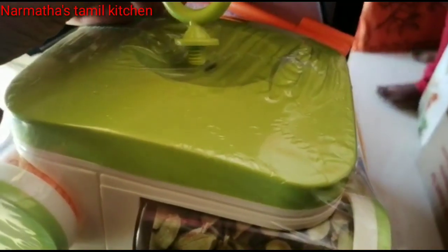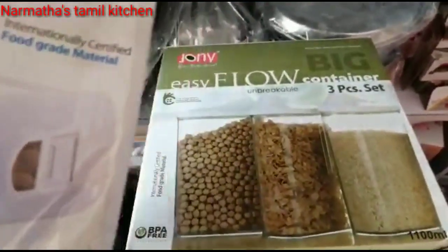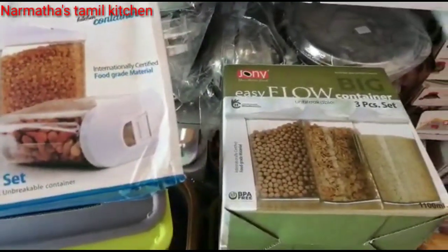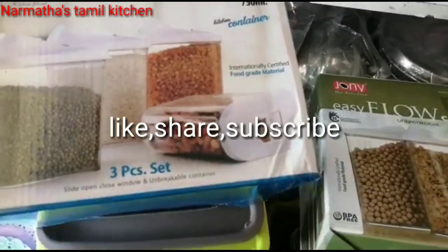Colors available are green, orange, and brown. This price is 395 rupees, which is a reasonable price. This is a trend collection from Glass O Shop. If you want to purchase it, you can. Please like, share, subscribe, and thank you all.